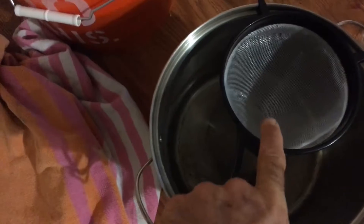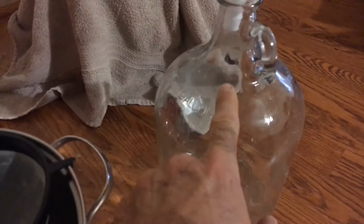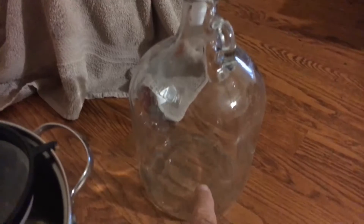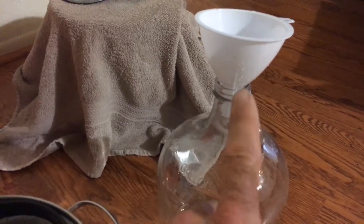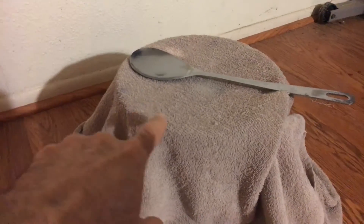I may give it another day. I'll probably rack this one first - going from primary fermentation, straining it out through here into a collection vessel, then over into a gallon jug. What's been strained out goes into the gallon jug for secondary fermentation, which will last about three weeks. I'll put an airlock on top so it can vent and let the CO2 out.